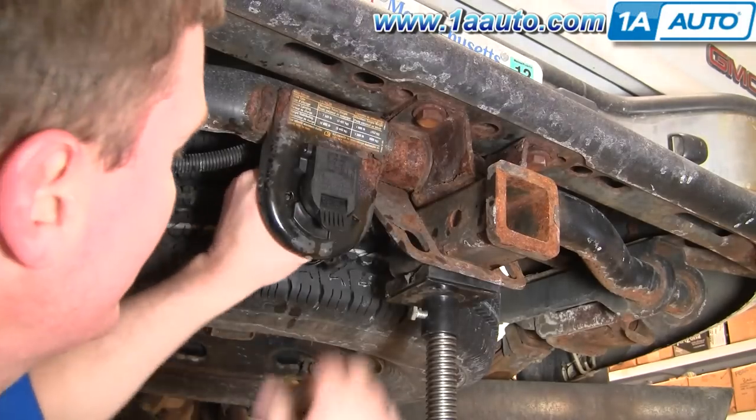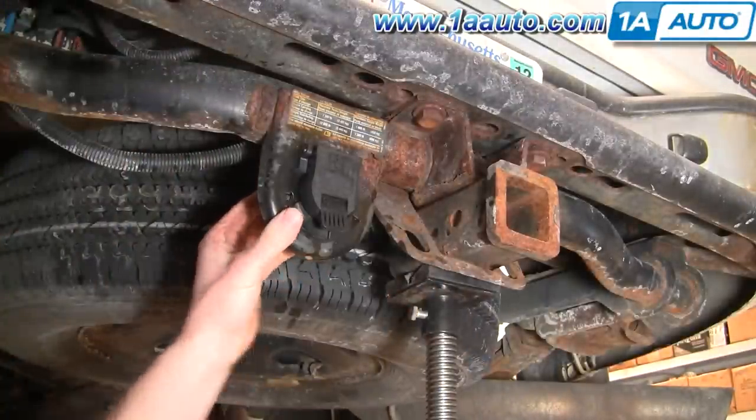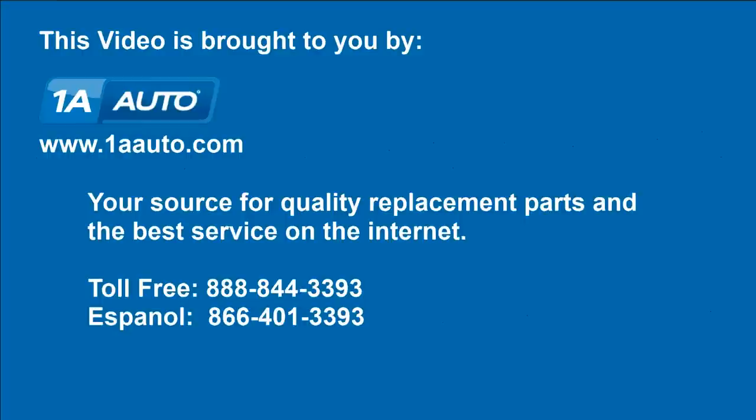It fits in there nice and tight, and then just plug it in the back here, and all set to go. We hope this helps you out. Brought to you by www.1AAuto.com, your source for quality replacement parts and the best service on the internet. Please feel free to call us toll-free, 888-844-3393. We're the company that's here for you on the internet and in person.